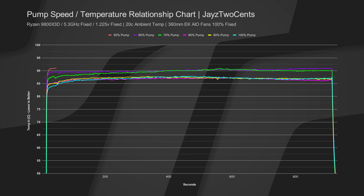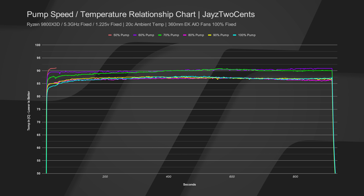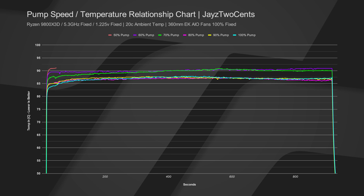The 50% pump speed result has a tiny chart because it failed. We have to take into account temperature-to-stability when it comes to the CPU. Based on locking the CPU at 5.3 GHz at 1.225 volts, it was not stable above 90°C. It was actually climbing when it failed, and it validated the failure three times — it wasn't a one-off. Since we fixed the CPU to these parameters, it could not auto-adjust itself to stay stable, resulting in full system lockup.